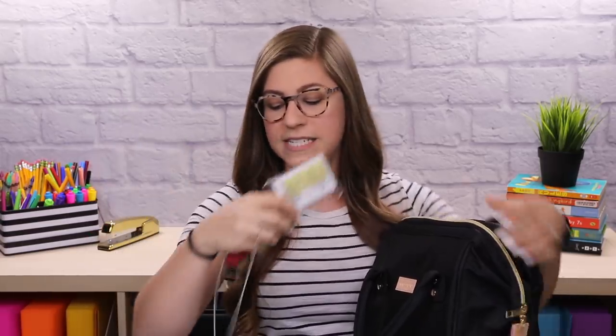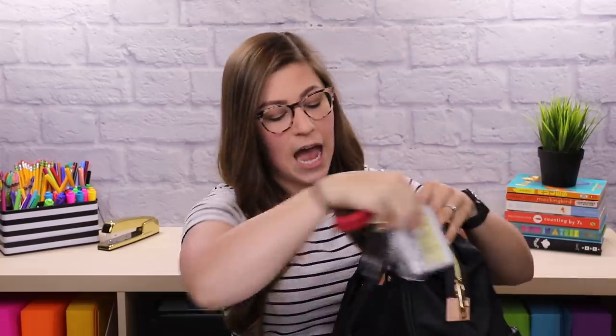Let's start with the side pockets. This one has a chapstick I ran out of a long time ago. My other pocket has my ID — every day when I'm driving from school to the gym I take off my ID and put it in this side pocket, so in the morning when I come downstairs it's one of the first things I put on, otherwise I'll forget.